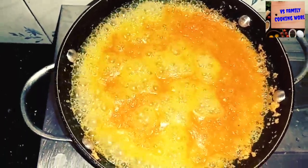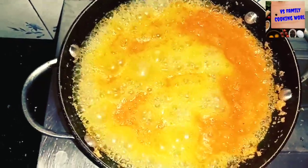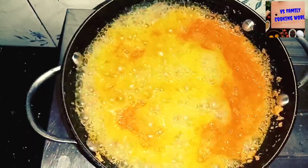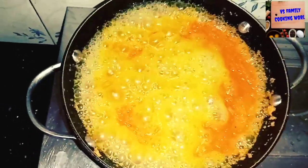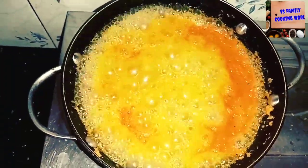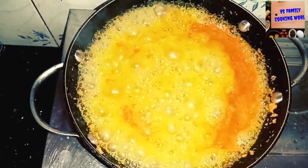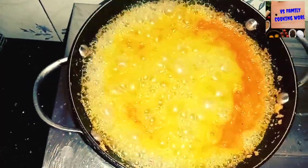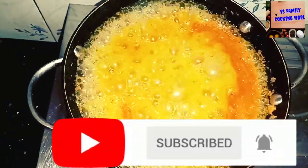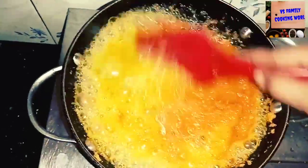If you are subscribed to my channel, subscribe to my channel. Try this recipe. Please comment on the video, click on the subscribe button, and click on the bell icon for notifications.